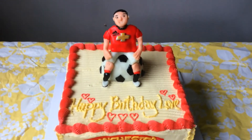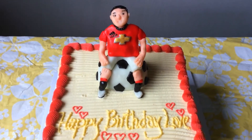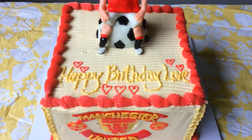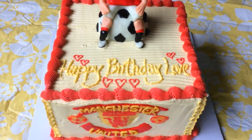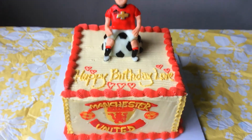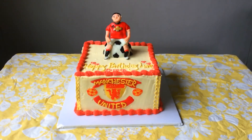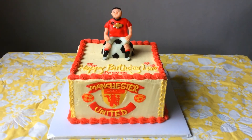And there's a player on the football, handmade from scratch. Happy birthday love. She requested buttercream specifically. Hope you like it — please subscribe. Cheers!